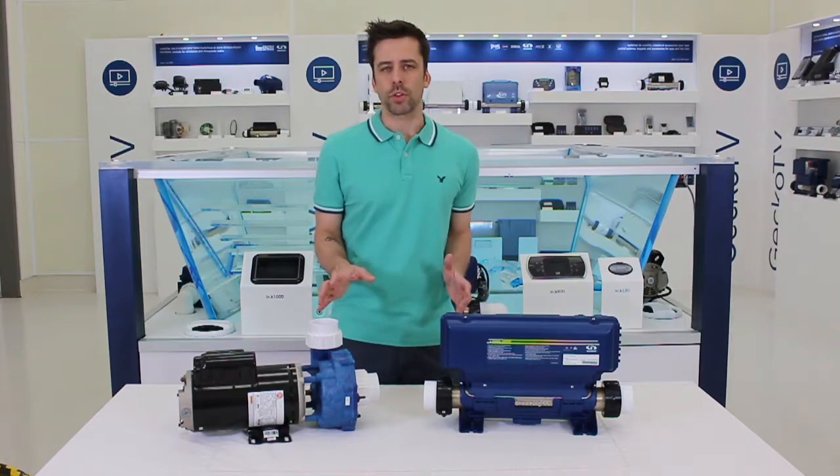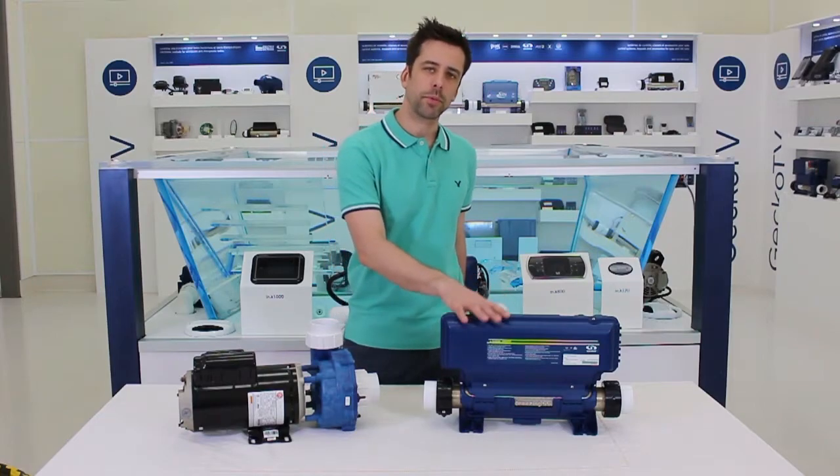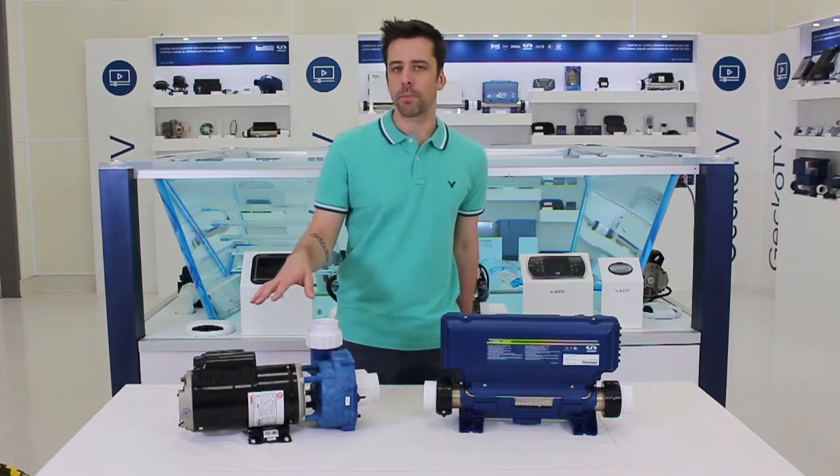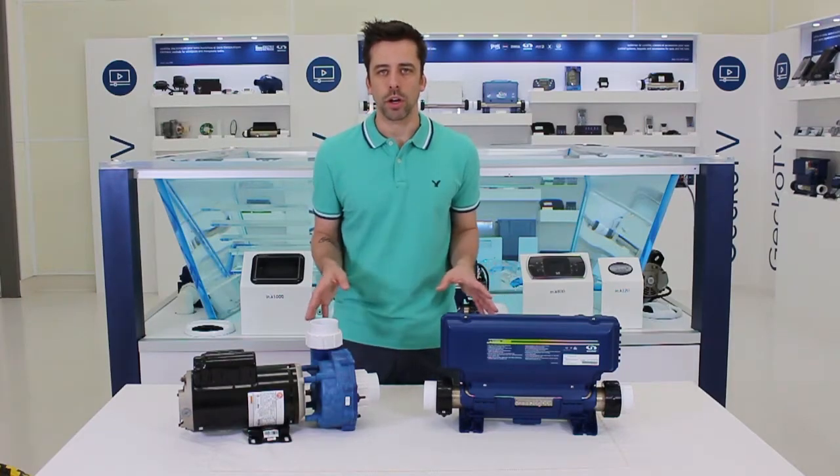There's a reason for everything, and let me start by saying that the motors will only work whenever they get voltage from the packs. So if the pump is behaving strangely, we have to troubleshoot at the pack first to understand what's going on.